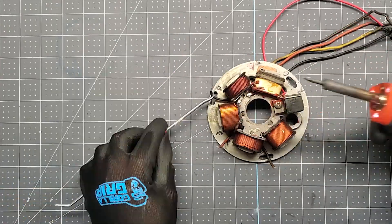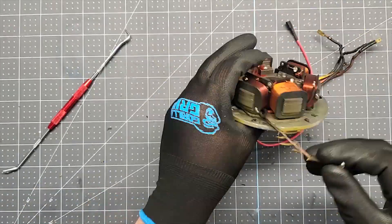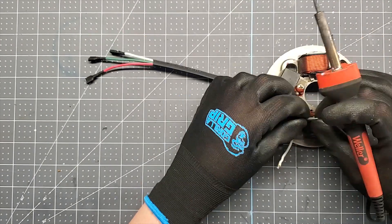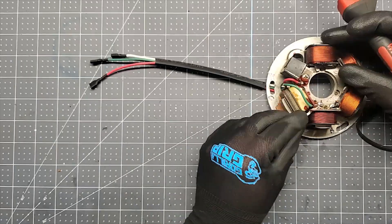It's basically straightforward — you have wires that are pre-cut, pre-soldered, two lengths and color coded. And all you have to do is remove the old wires and solder on the new ones.